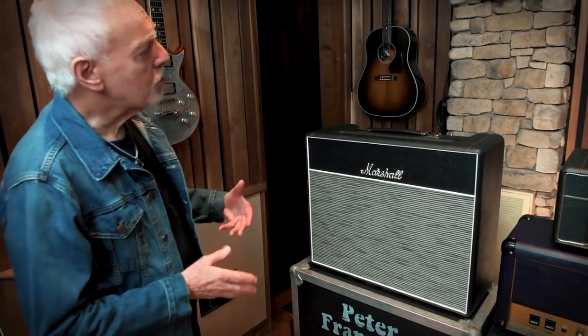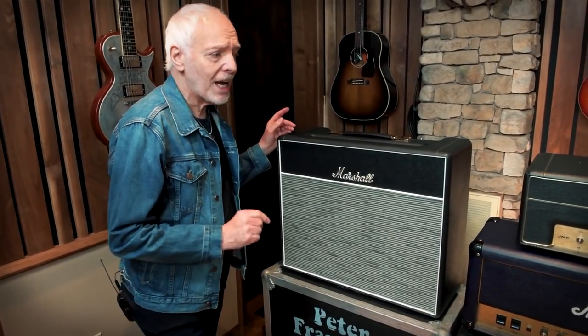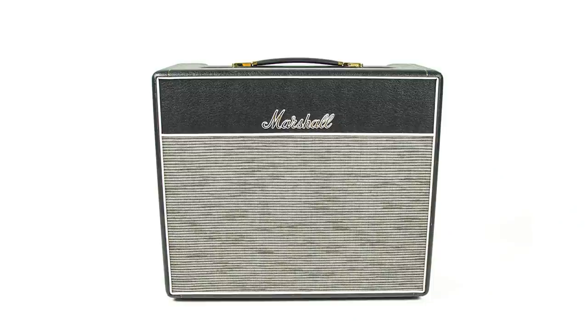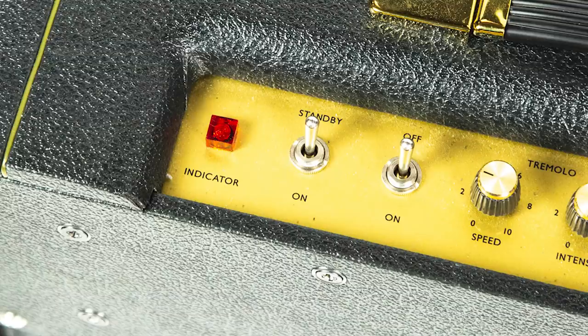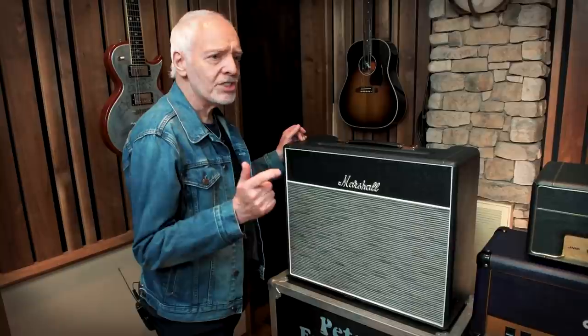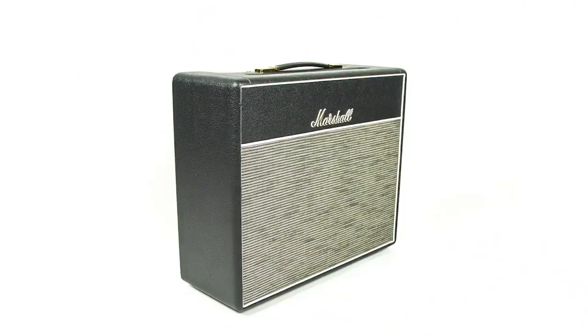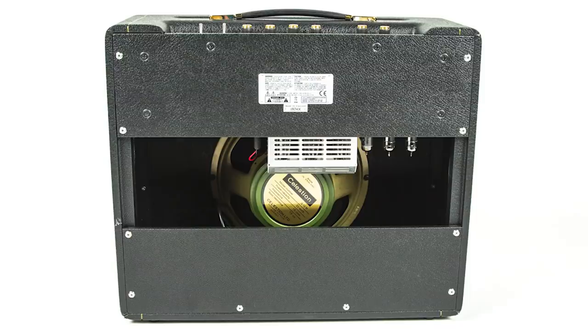So this amp actually was on the road. It's a 1974 X2000s — 2012, something like that — and I used this when I sat in with Steve Miller on the Steve Miller/Frampton co-headline tour, two summers actually. So it's been out there with me making my sound.